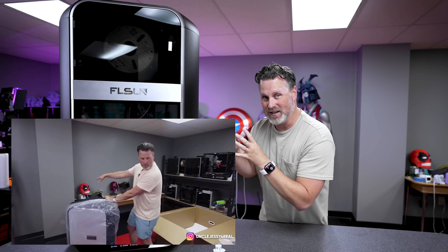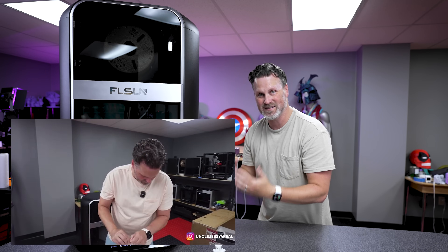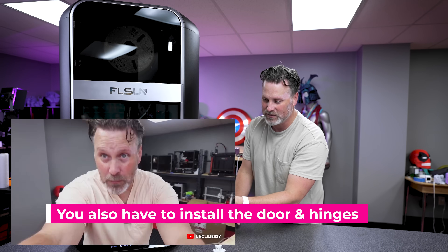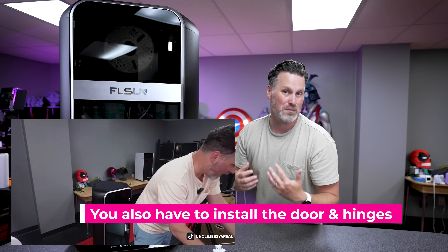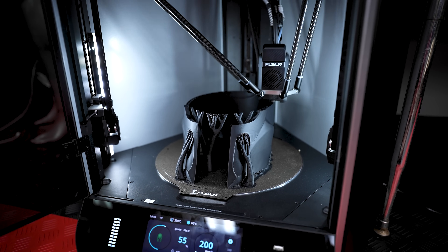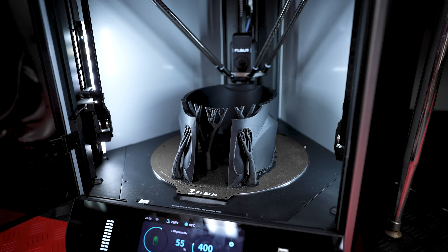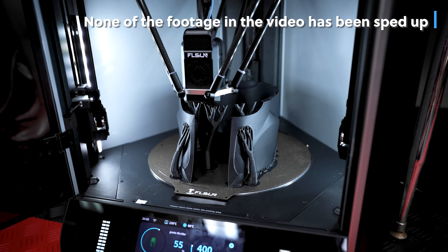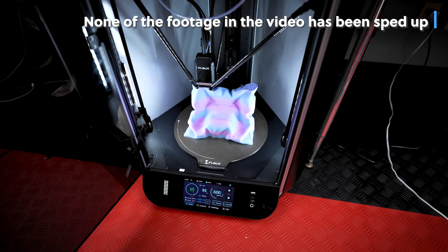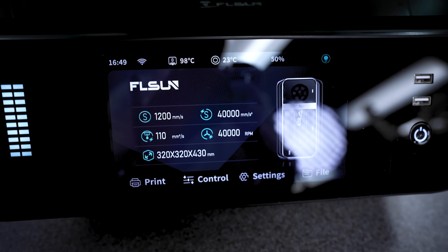I did a live stream unboxing of this and the actual setup process was really straightforward and simple. Once you get it out of the box, you basically install the touch screen on the bottom of the printer, run some calibrations, and then you can start printing. Unlike basically every other 3D printer I've shown on this channel, this is actually a delta 3D printer, meaning it's taller and more narrow with a cylinder-type build volume.